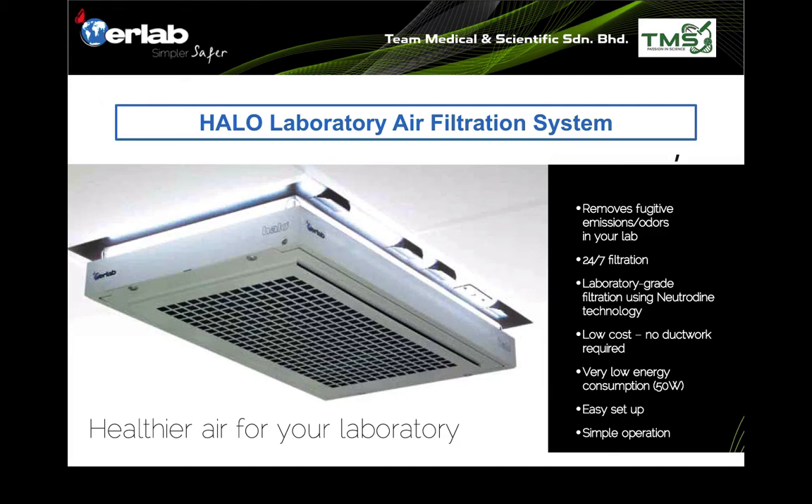Harlow is low cost because it's not linked to ductwork — there's no ductwork required. It has very low energy consumption, just 50 watts, which is actually lower than a typical lamp used in your house. It's easy to set up and simple to operate.